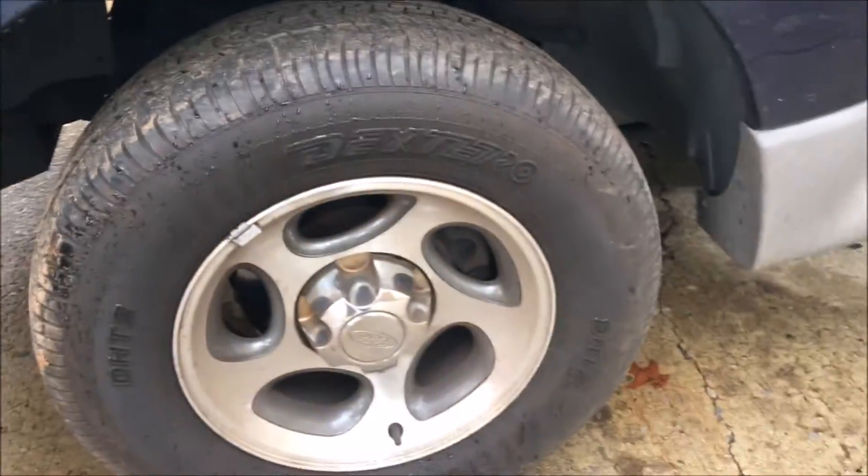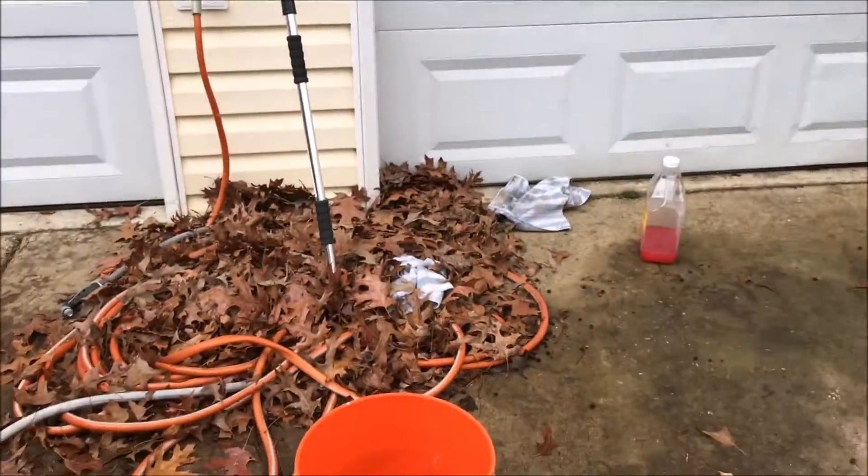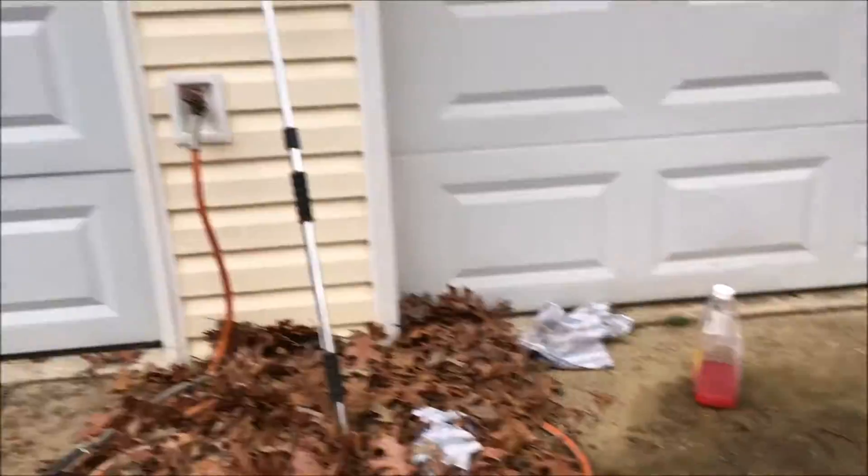Sometimes the brake dust — especially depending on if your car is front-wheel drive or not — can get really bad. Especially my mom's minivan, where the rims were black. They looked like they were powder-coated black, which made it really difficult. What I did was hand-wipe it down with rags, and it turned almost the entire rag black from the brake dust.